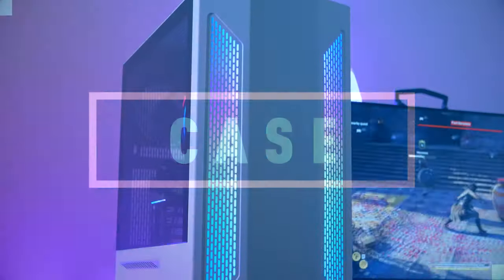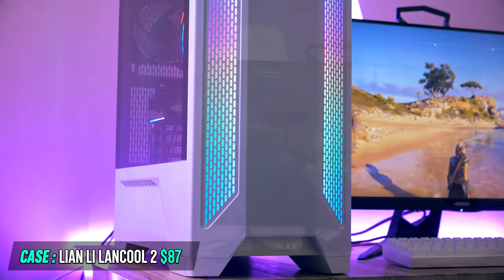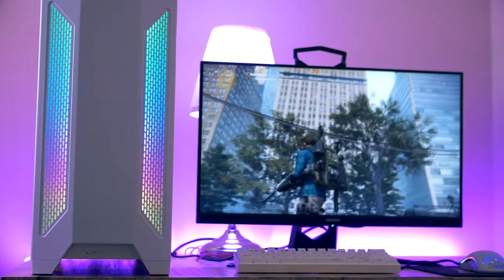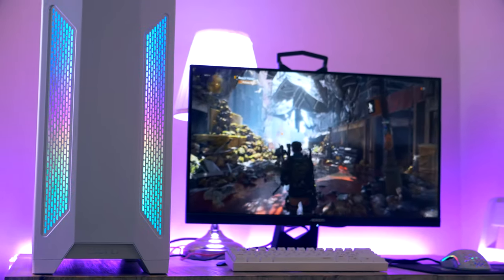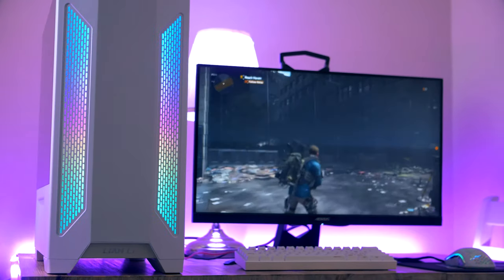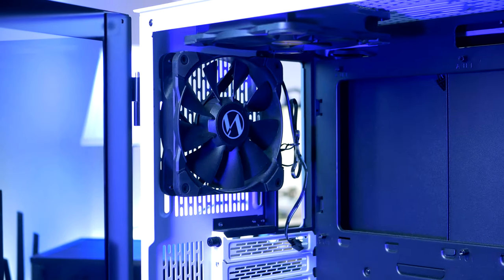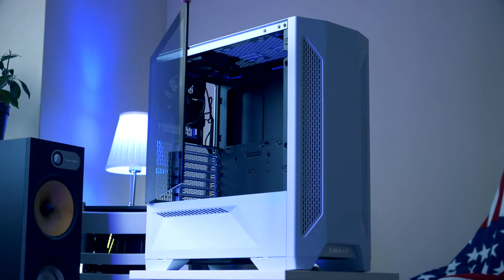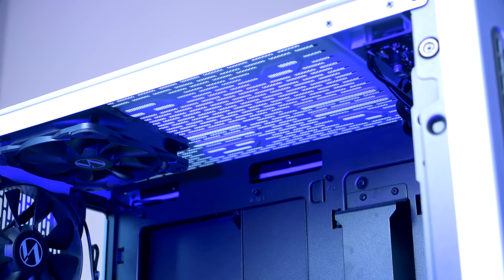For today's build we're using the Lian Li Lancool 2, by far the best budget mid-tower chassis I've personally built in. It comes in at $87 and includes RGB in the front with large mesh ventilation strips for optimized airflow, three 120mm fans pre-installed, tempered glass on both sides mounted on hinges, and dust filters on every air intake. The whole case feels very expensive and comes in either black or white.